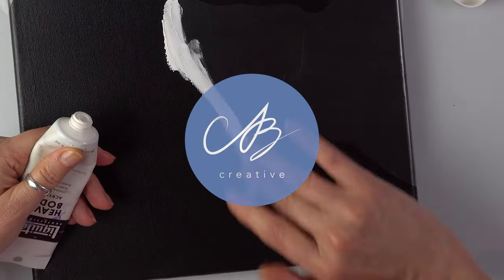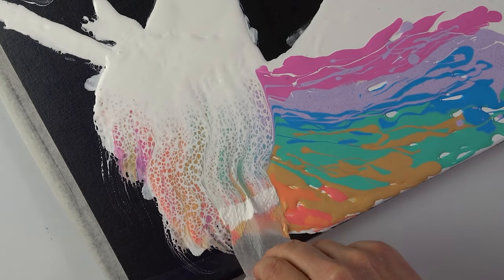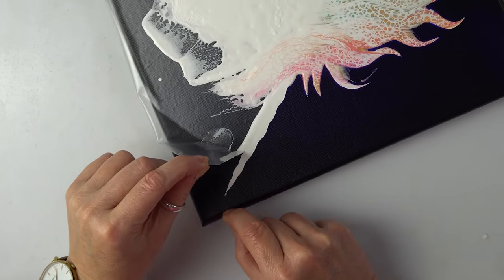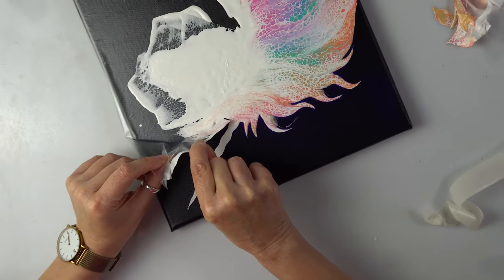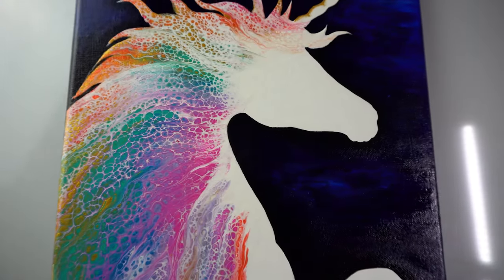Hello everyone, this is AV Creative. Today we are going to have so much fun making a fantastical unicorn painting. We are using this satisfying and easy swipe technique to make this a project anyone can try. Let's get right into it.